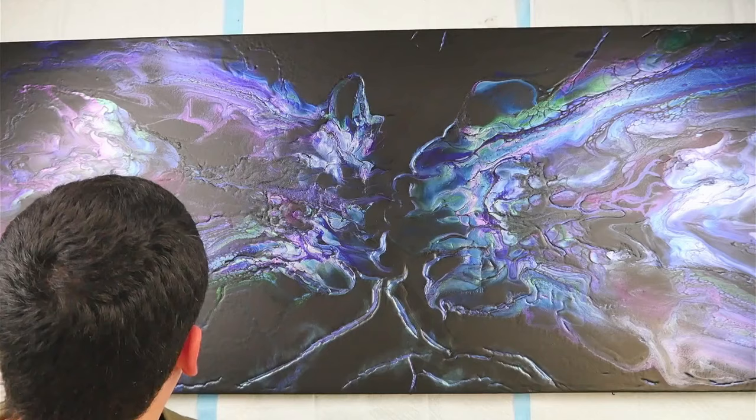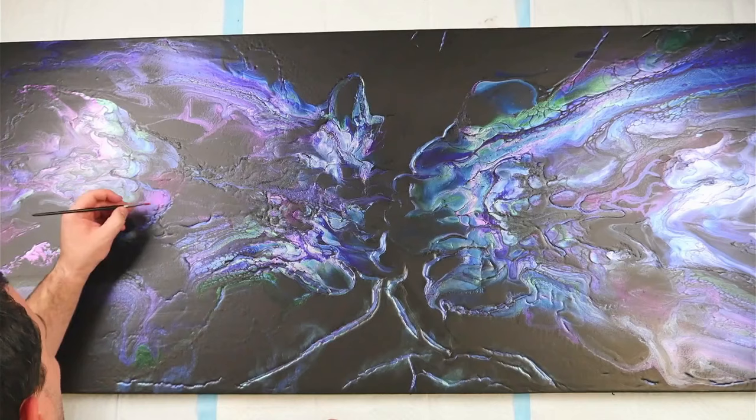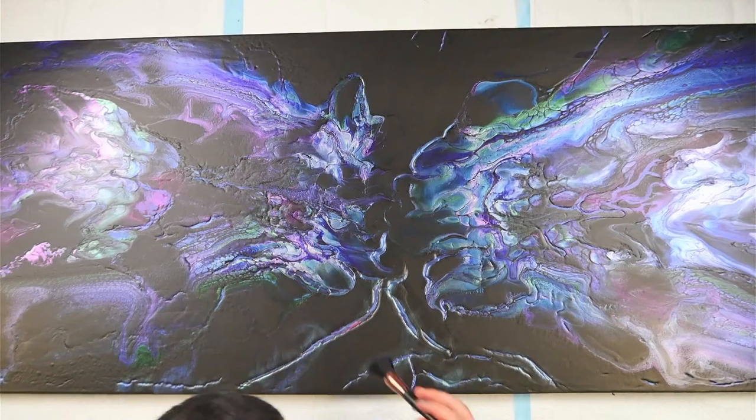I kept the top half of this table quite black, so I didn't put too much detail up there. On the bottom half, to try to both hide the cracks and accentuate them, I focused a lot more of the detail work.